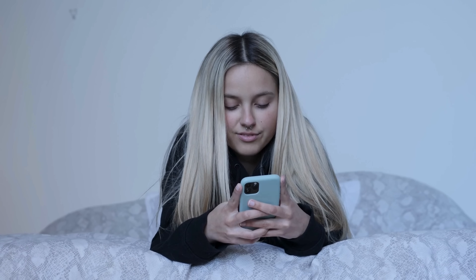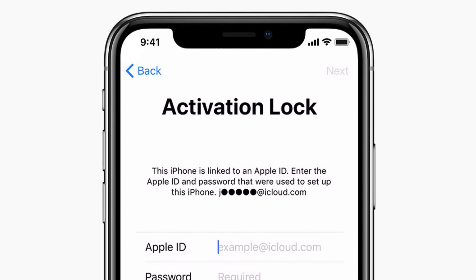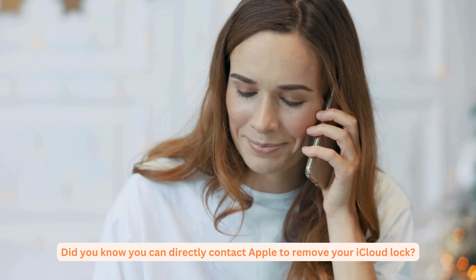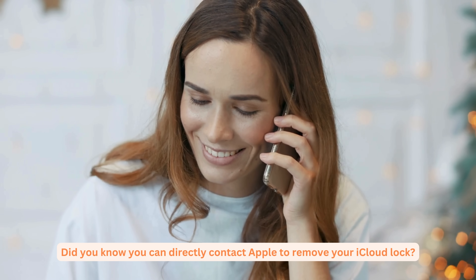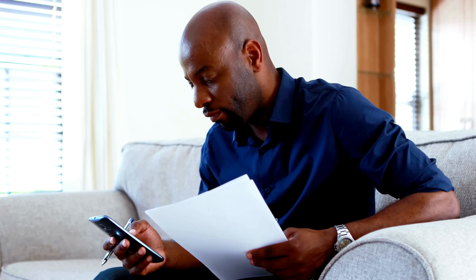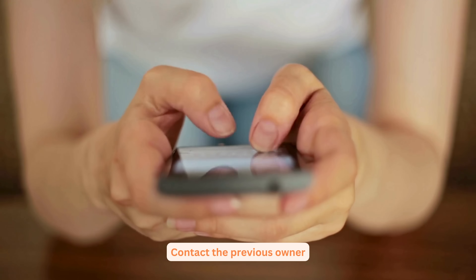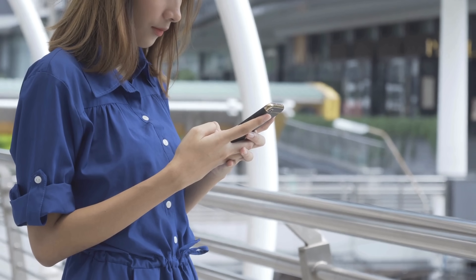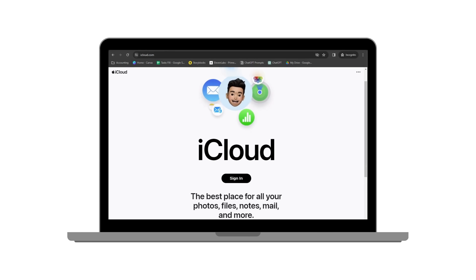Alright guys, let's dive into alternative ways to get rid of that iCloud activation lock without needing an Apple ID. We're all about exploring less common yet super effective solutions here. First, did you know you can directly contact Apple to remove your iCloud lock? You can send them proof of purchase and they can unlock your device. However, this requires you to have the original receipt, which might be tricky if you've misplaced it or bought your device secondhand. Another legal way to unlock your device is to contact the previous owner. Ask them to remove your device from their iCloud account — they can do this remotely by logging into their Apple ID account online. But if you don't know the previous owner or can't reach them, don't worry — we have more methods up our sleeve.